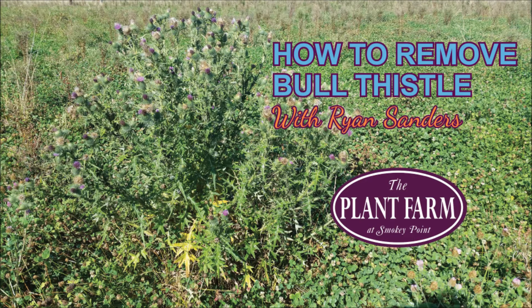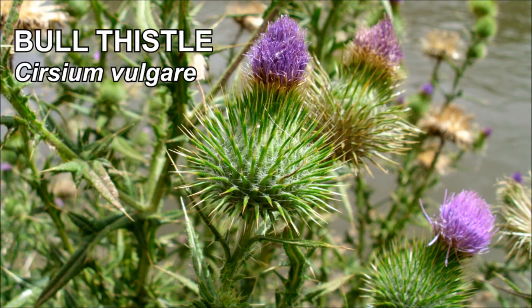Cirsium vulgare, also known as bull thistle, is a biennial plant, meaning it dies after two years. Towards the end of the second year, it develops flowers and fruit, spreading its seeds before it dies.